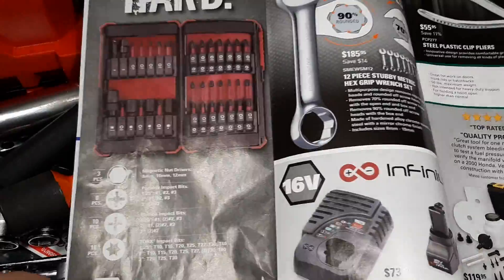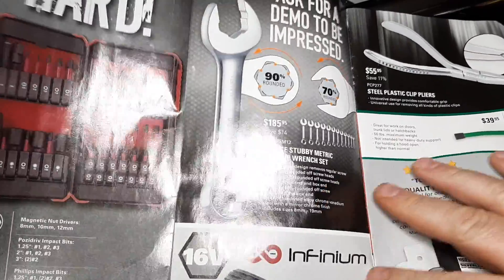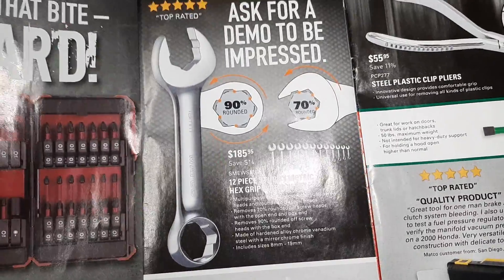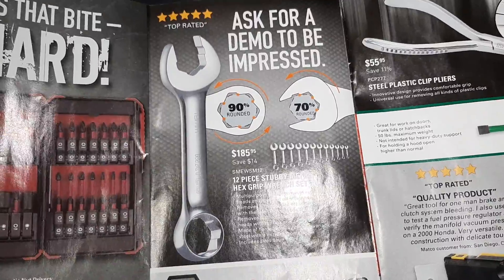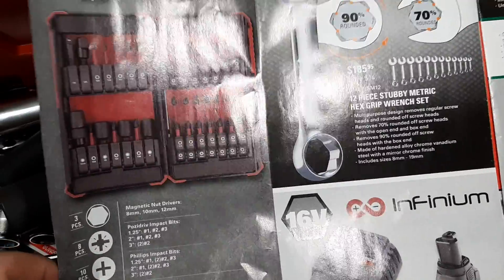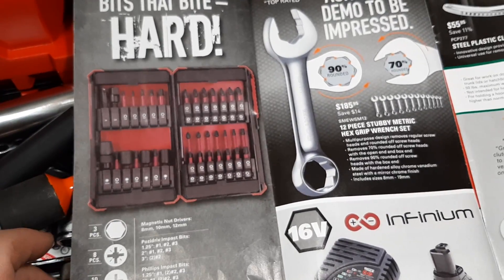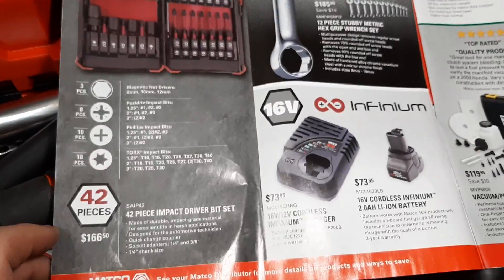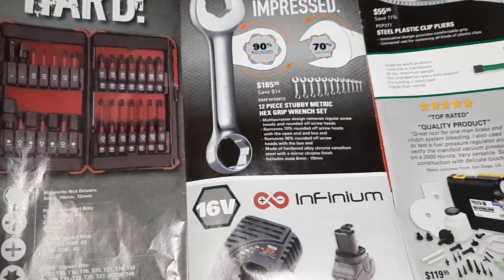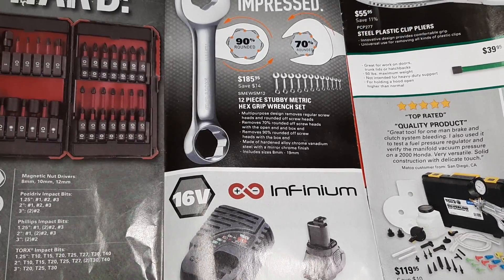We've got some hex grip wrenches — stubby hex grip wrenches for $185.99. Ask for a demo to be impressed. They do work good; I believe these are rebranded Astros, though I don't think Astro sells the stubby version. We've got a 42-piece bit set for $166 — that's a nice little carrying case. Infinium batteries are $73 and you have to buy the charger separately, so you're looking at about $104 to $150.